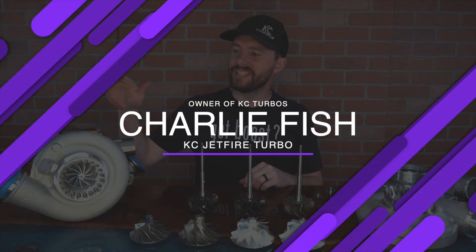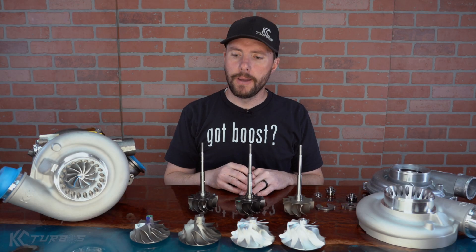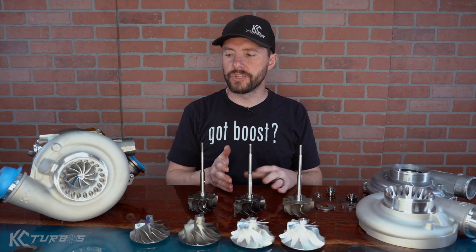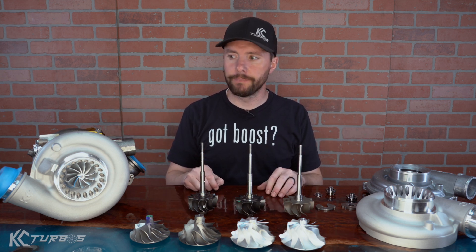Today we're going to be going over the new KC Jetfire turbos. I'm going to do a little evolution of modern VGT turbos versus the original upgraded 6.0 turbos. There's a lot going on here so stay tuned — you're going to learn a lot today.